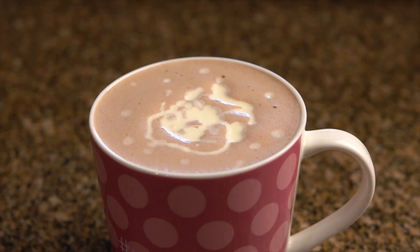I went ahead and added my whipping cream. I did not leave my whipping cream in the freezer for a long time so it's a little bit more smooth, but if you are looking for more of a solid whipping cream you can definitely leave it in the freezer for a little bit longer.